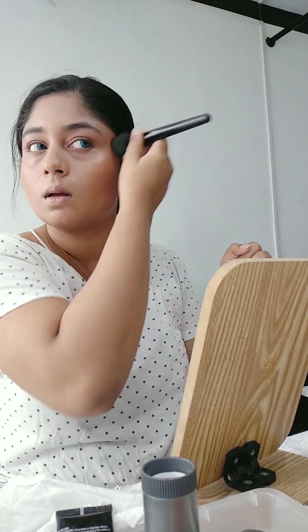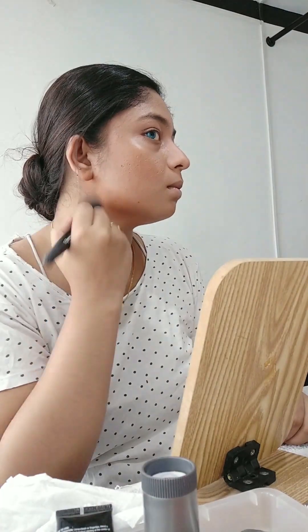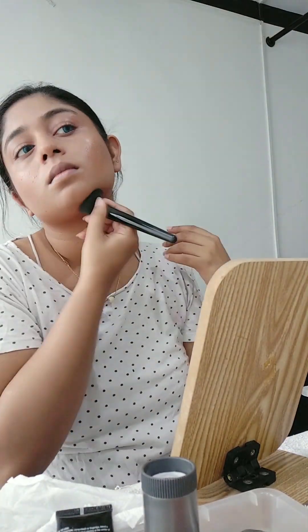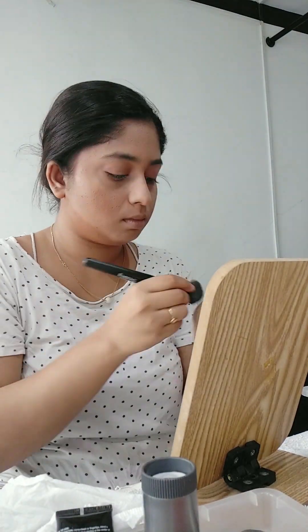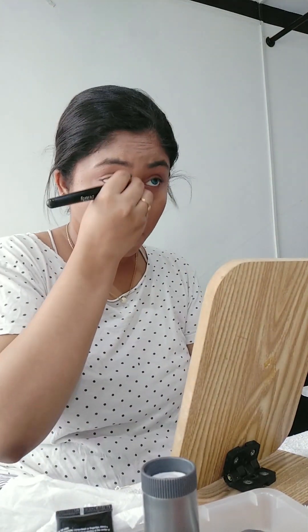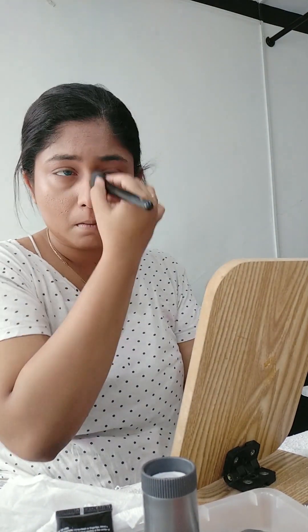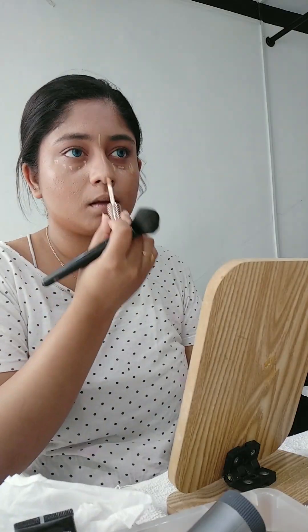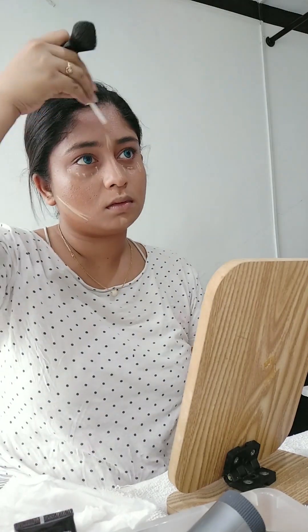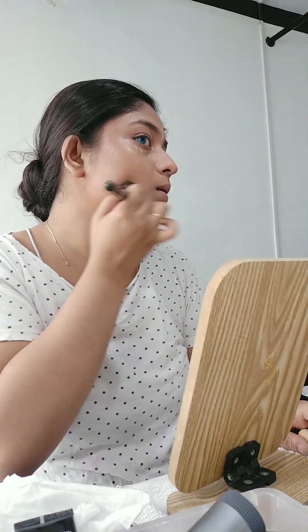I am using a bag of brushes and my hands. I am using these brushes — I have to highlight the video. If you want to make a full blend, you will need to make a full blend.